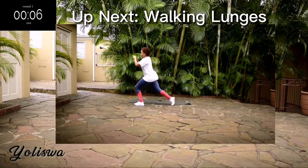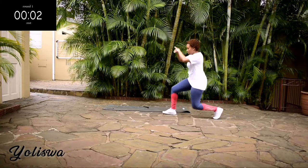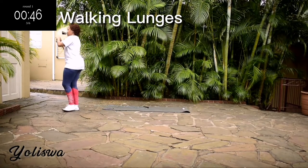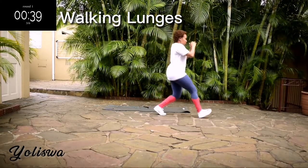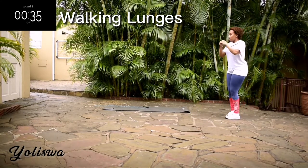Up next we've got walking lunges for 50 seconds. Make sure your back is nice and straight throughout the movement as you go down and come up. Engage your core and create a 90-degree angle with your front leg — this will avoid any knee injuries. Keep on going.